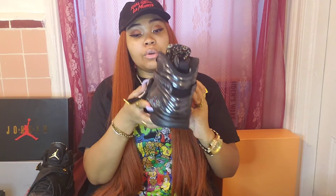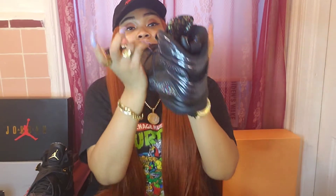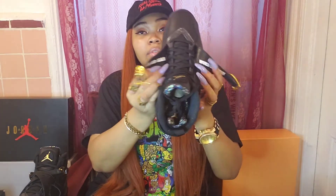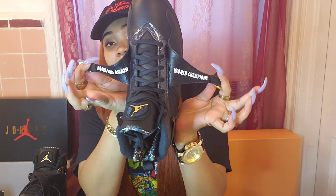So a little Easter egg is on this shoe. If you normally don't lift up the straps when you wear your shoes, you might miss this. Behind the straps, you have 'world champions again and again.' There it is — world champions again and again. And it's not only on one shoe — it is on both of them. Once again, world champions.